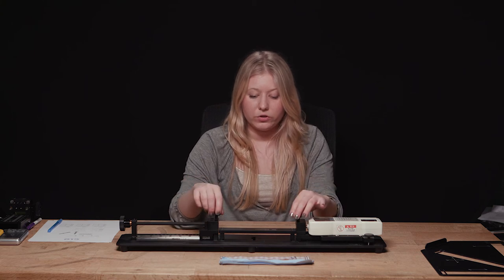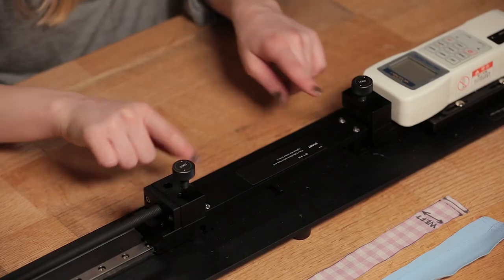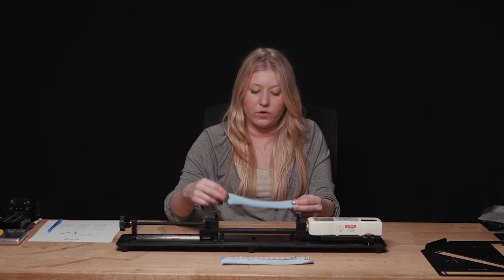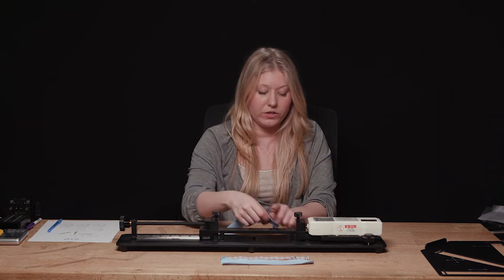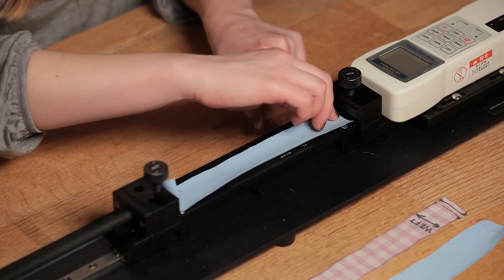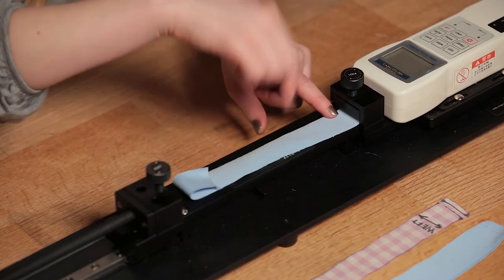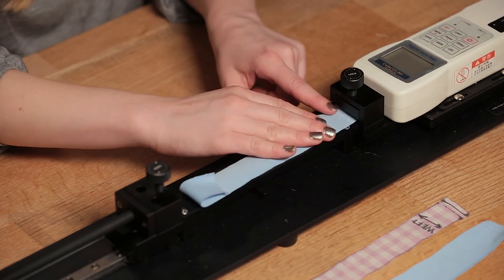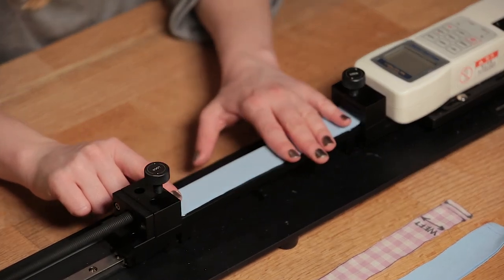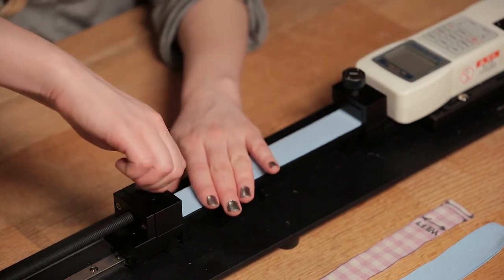Unscrew the clamps until there's space to insert the fabric ends. Take one of your swatches — face or back facing upward doesn't matter. When you cut swatches using the stencil, a line was marked inward on the end; insert the fabric to the second line marking (the one further into the fabric) — that's the correct area for the clamps. Place it flat with no wrinkles or buckling, then close the clamps.